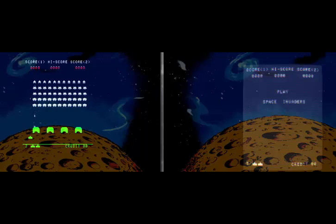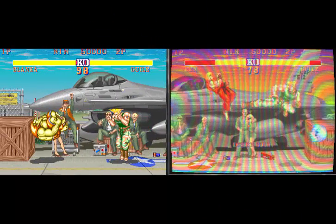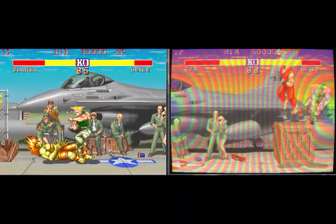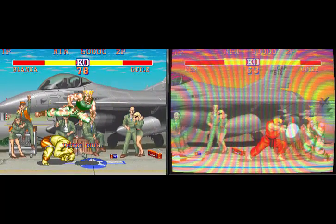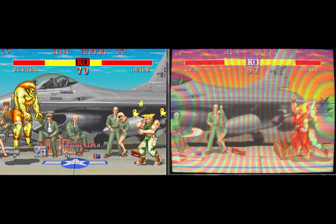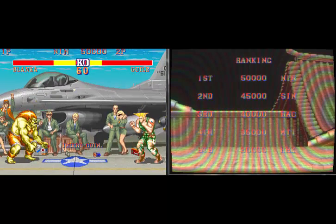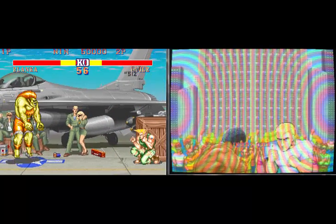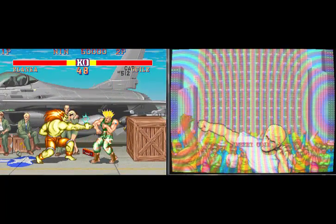I'm certainly going to start tweaking the settings to try and get it looking pretty good. So yeah, that's Space Invaders. Now on the left hand side is the normal — super sharp, looks really nice. But on the right hand side it looks like that Street Fighter 2 cab that was in your chippy with screen burn. It looks like an arcade screen. You can see the big rainbow effect — if you tweak the settings I would guarantee you can get rid of that.